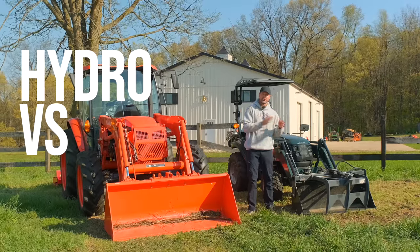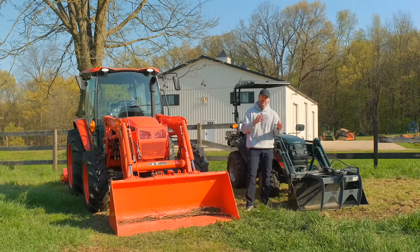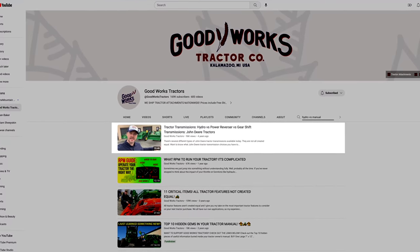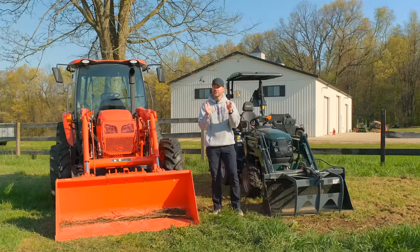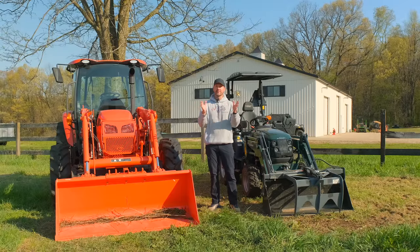Let's compare a hydrostatic transmission to a manual transmission and tell you the pros and cons of each. I did a video like this a few years back, but times change, opinions change, and I forget things. I'll probably forget things in this video too, but you can help out — leave a comment below. So what transmission did you choose? Did you have a choice? What do you prefer? Well, if you're not sure, let's help you make up your mind today.